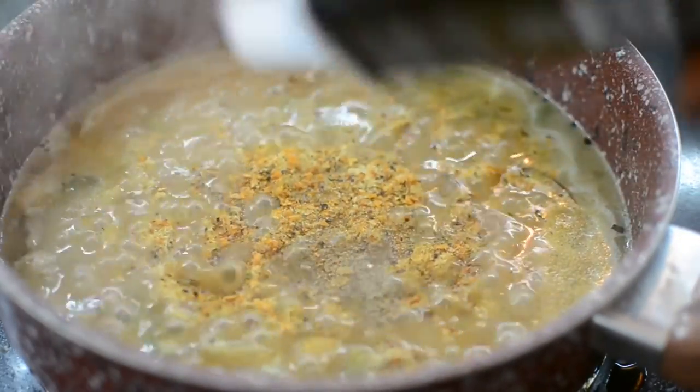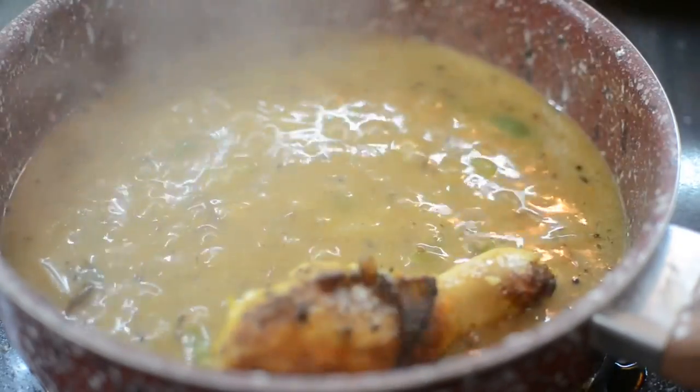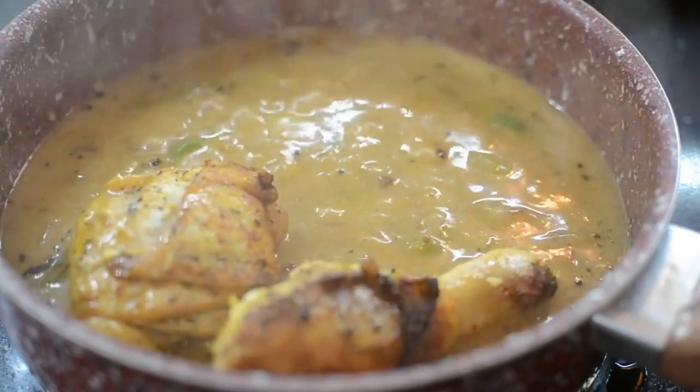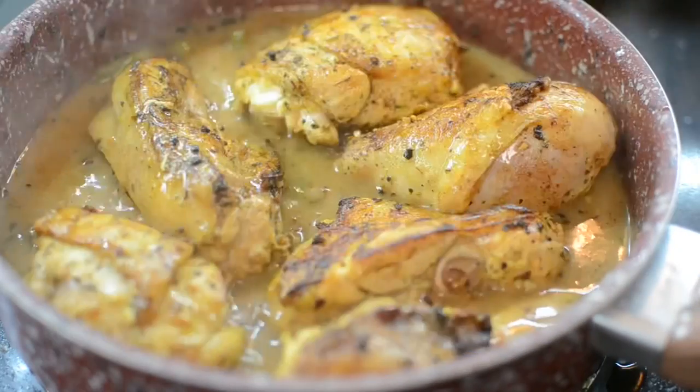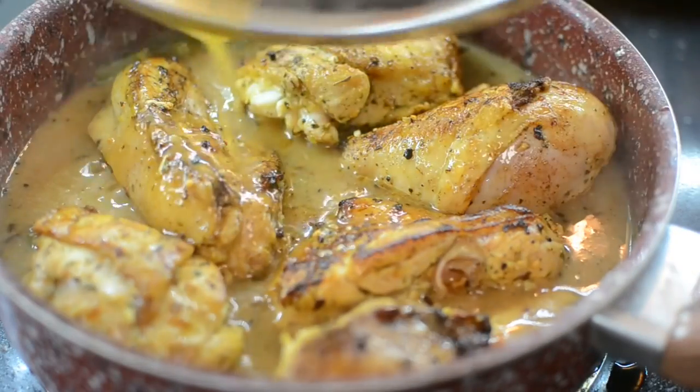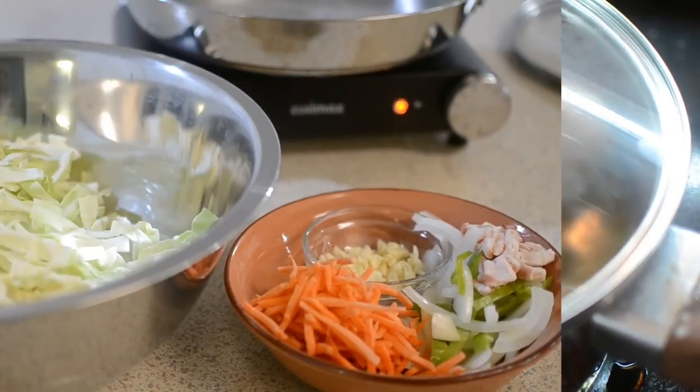Next you want to add your chicken back to the pot. As you can see the gravy is already thickening up. If it gets too thick you can add some more broth or water. Cover it and allow it to cook.